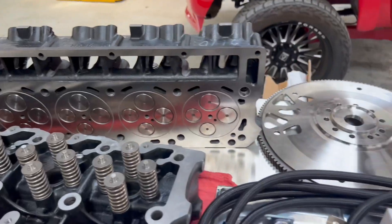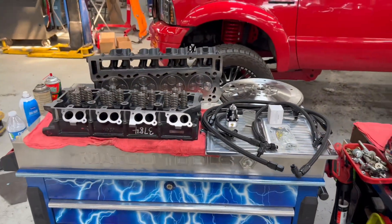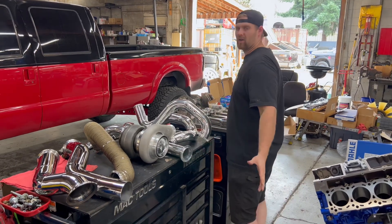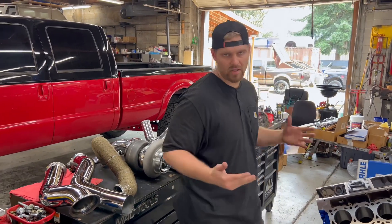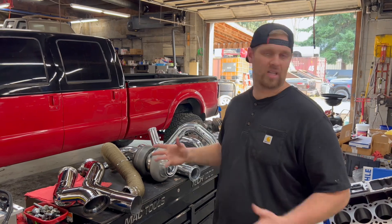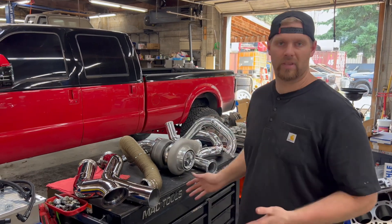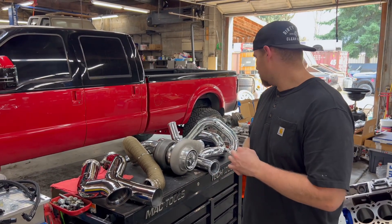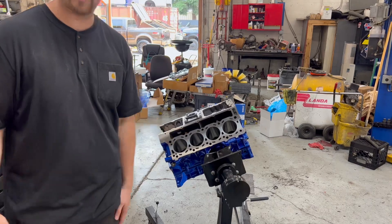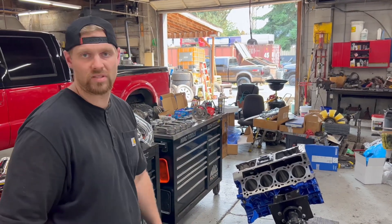We're shooting for 1,200 horsepower — that would be amazing. But regardless, we just want to see four digits on the dyno. All these parts, everything I've been spending money on and saving up for three years, is all going to come to light. You guys are going to see it unfold piece by piece, see the companies I use and why. We're going to start getting all these parts installed in the motor — we'll do a time lapse and some video so you can see us putting all these sweet parts together and getting this thing one step closer to the road.